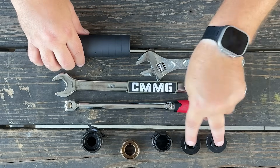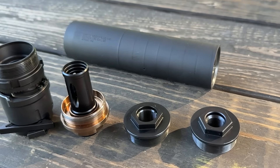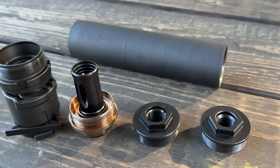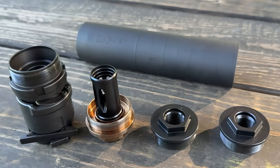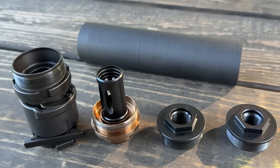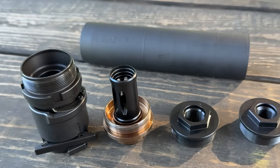You can keep the direct thread adapters — again, these do come with both: a half-28 and a five-eighths 24. You can use one of those and just direct thread it onto your muzzle device. Or if you have muzzle devices you like for quick disconnect, as long as they have the appropriate hub compatible adapter, you can use those. Hopefully that sheds a little light on what hub compatible is. Thanks for joining me today, and as always, stay safe out there.